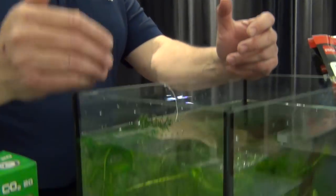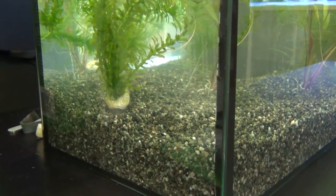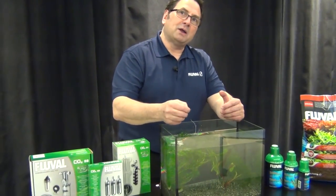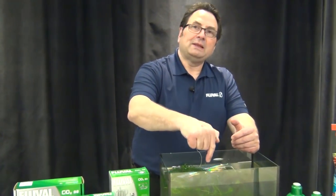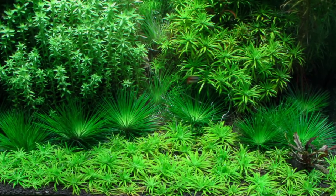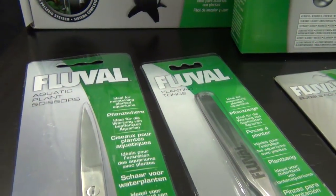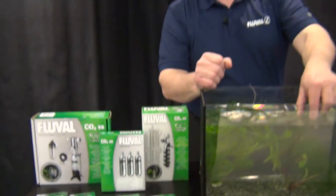Bunch plants help prevent algae growth the best. When trimming, keep the tallest at the back down to the smallest at the front. Trim tops when they start to curl over the surface, clean the bottom leaves off for about an inch, then plant the smaller bits in front to create a staggered look that goes from back to front.